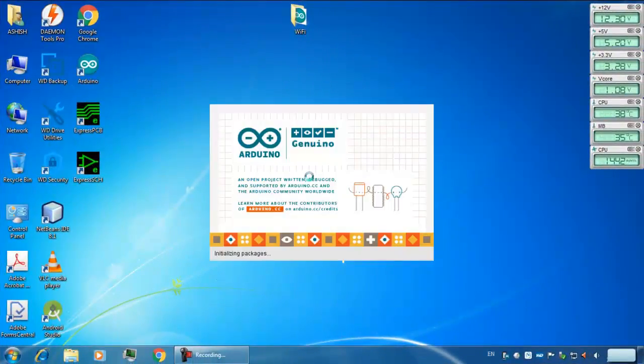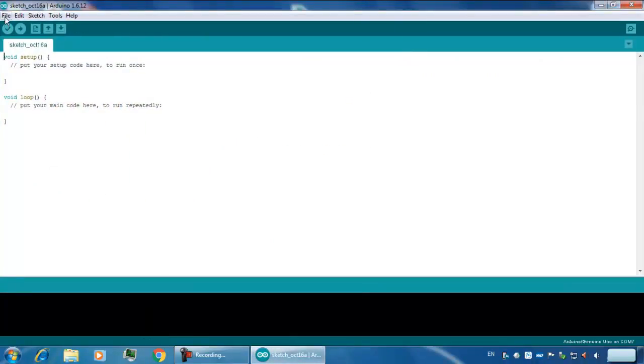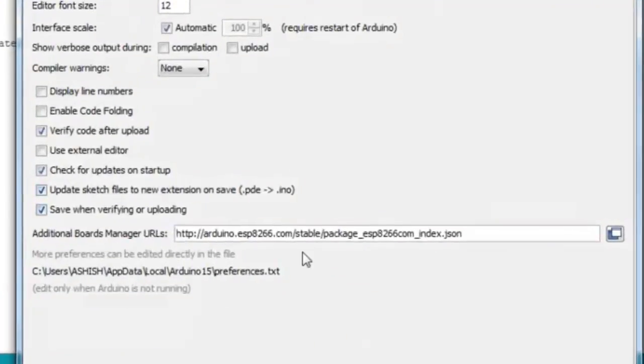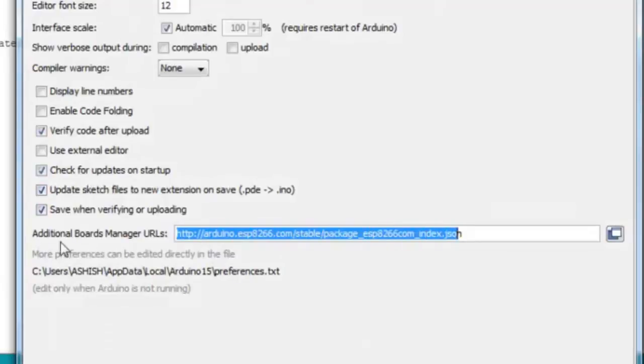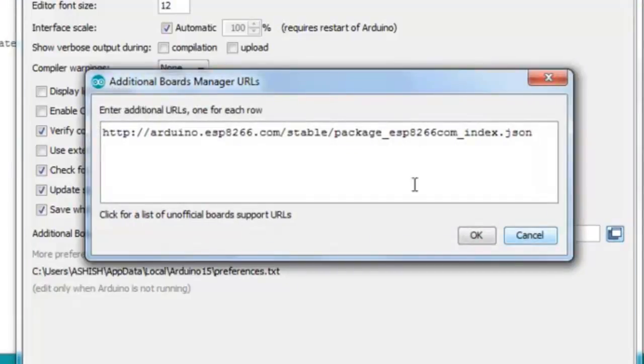Now open the Arduino IDE. Click onto File, go to Preferences, and add this URL to your additional board manager URLs. I will show you this is the URL.